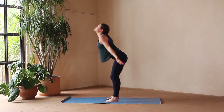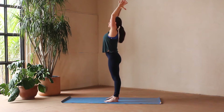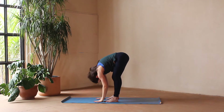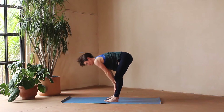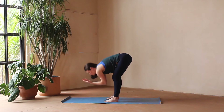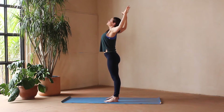Inhale, reach up. Exhale, fold. Inhale, rise and reach. Exhale, bend the elbows, open the heart. Inhale, reach up and exhale fold. Inhale, halfway lift. Exhale, fold. Inhale, rise and reach up to the sky. Bend the elbows, open up the heart.